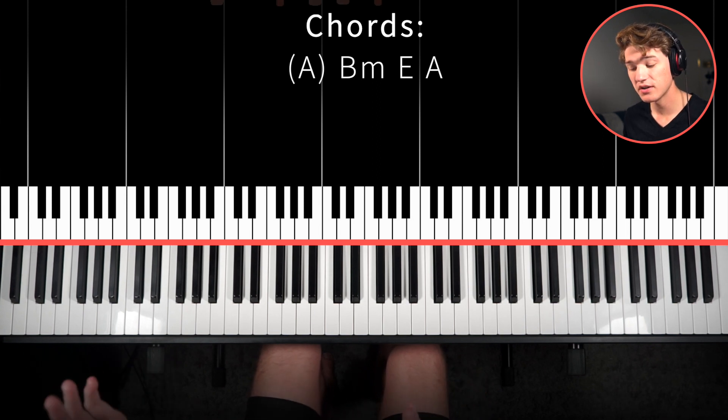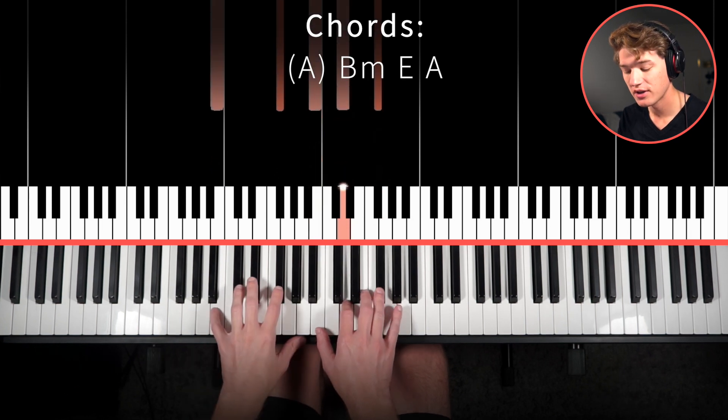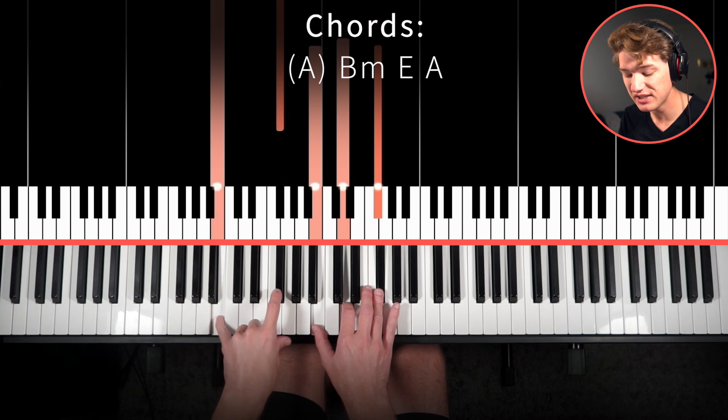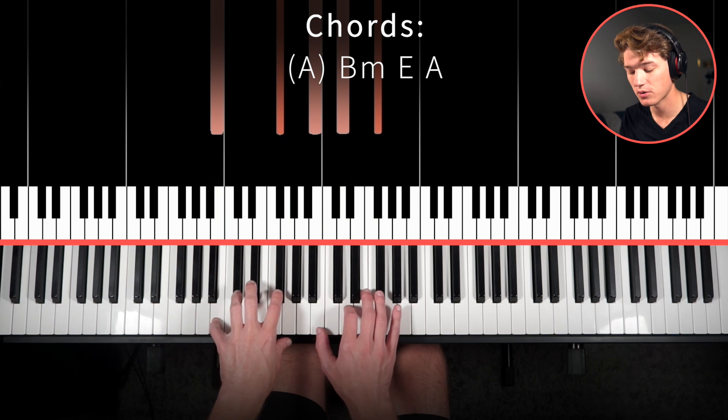So you'll just hear duh, duh, duh duh, and then we actually come in on that second chord. Now that second chord is going to be B minor. We'll play B and F sharp here in the left hand and then B, D, F sharp — that's going to be the B minor chord.